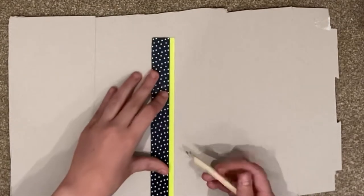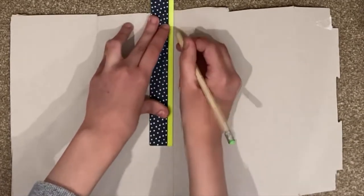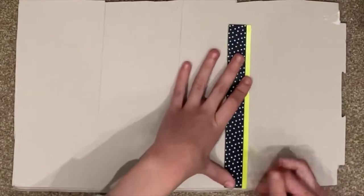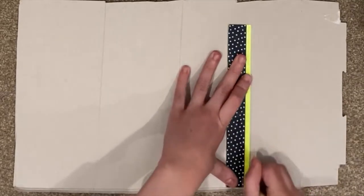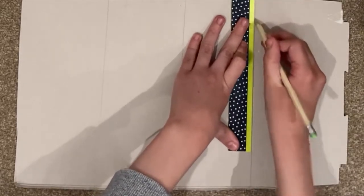Now you measure inwards — that distance is the permanent width between every line. I chose 10 centimeters to get a relatively big width, but it's up to you. Then you draw a line after 10 centimeters, measure 10 centimeters again, mark it, and draw another line downwards. Now you're done with the lines.